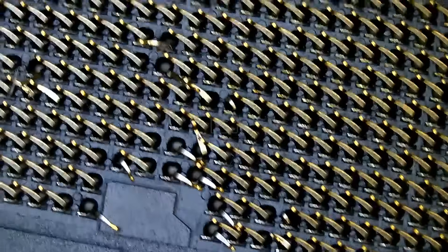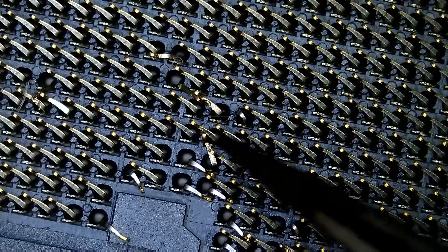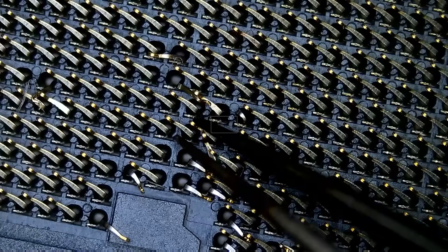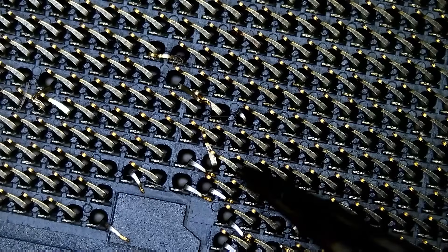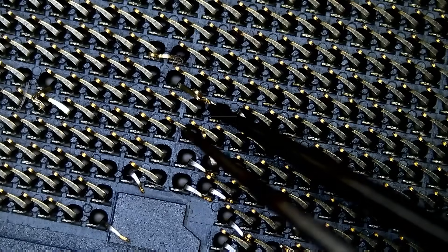So look at that. All those pins are pointing right to left. This pin is pointing from right to left, and the point of the pin is right here — right to left, right to left, right to left. Now if you look at this one, it's bent all the way to the back.